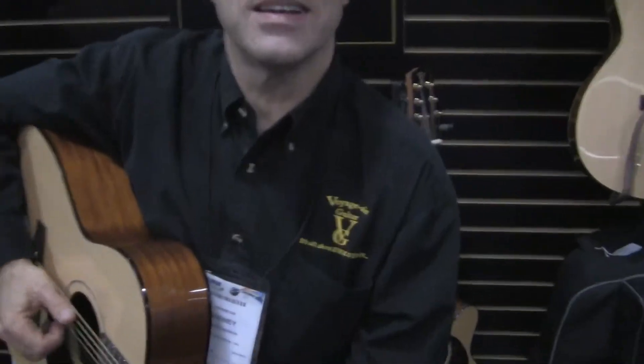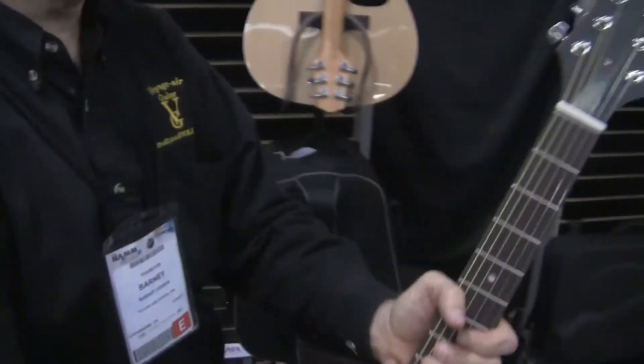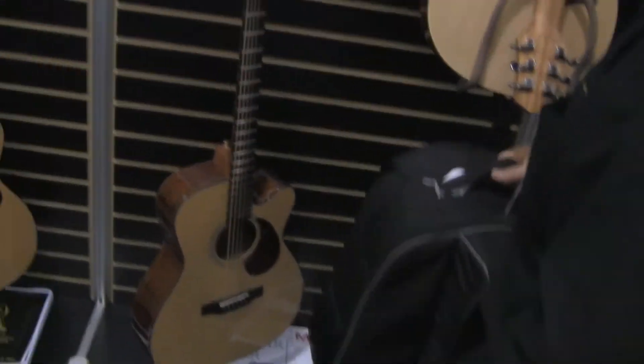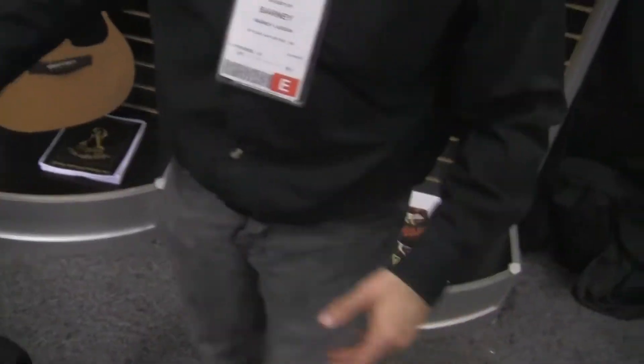And each guitar comes with a case? I'll show you the case here — that's where I got it from. This is the guitar in the case, so you can feel how heavy it is. Wow, that's pretty light.